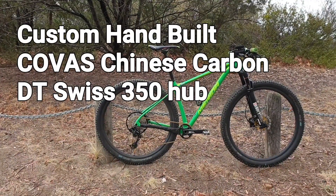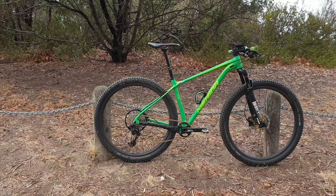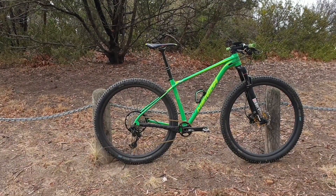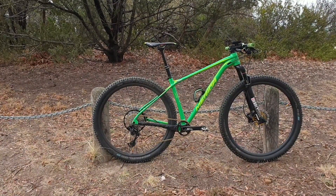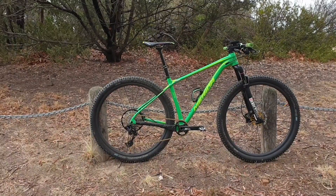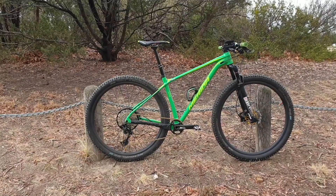Good day YouTubers. Today brings a bit of an update for the Merida Big 9 Limited 29er hardtail with the addition of some new hoops. These new hoops are Chinese carbon asymmetric wheels running full tubeless and with DT Swiss 350 hubs. Those hubs are very genuine DT Swiss. This is exactly post ride — or first ride — and these are my very first initial impressions of the wheels themselves.